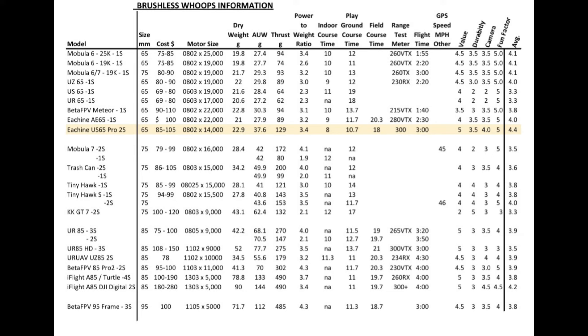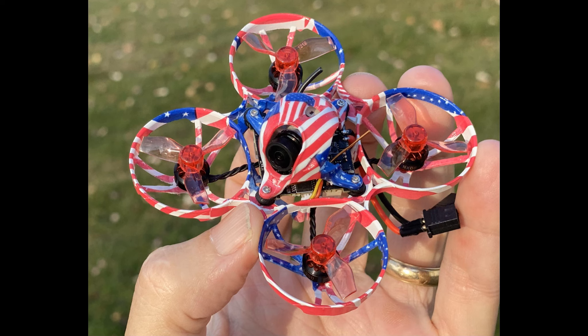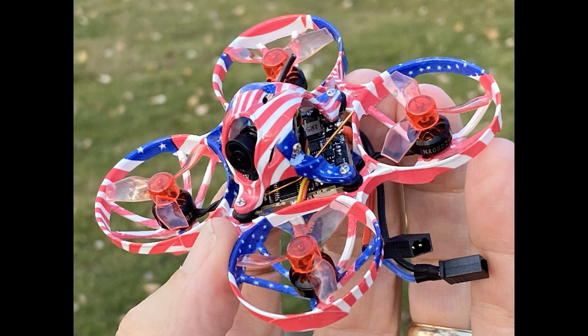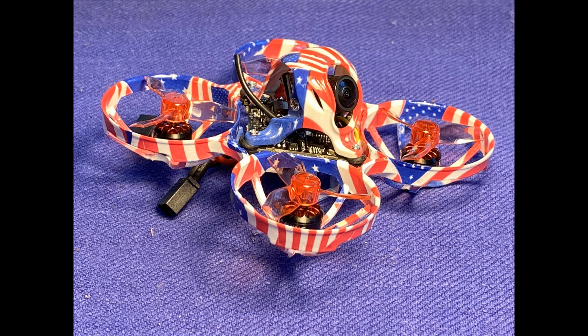I recommend buying this quad, especially if you have the skills — as Stu would say — and you're looking for a serious racer for your tiny whoops this coming season. This might be the fastest one out there, although it's normally not the speed but the skill of the pilot. This quad handles great, and if you have a big course or you're flying outdoors, this is definitely a contender for your best tiny whoop. It's on sale now and I left the link in the description below. If you have any comments or questions, please add those below. This is John from Chicago, thanks for watching.